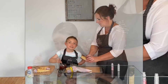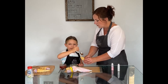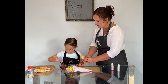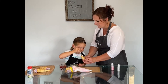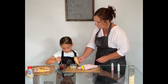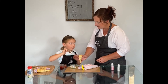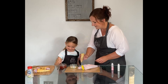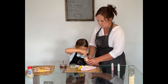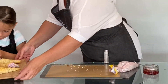They're very delicate. Be a little careful. It doesn't actually matter if they break because they still taste delicious, don't they? What do you think your friends are going to think of these when they come in? They're tasty! So you want to put some glitter on this time? I'm going to do pink.